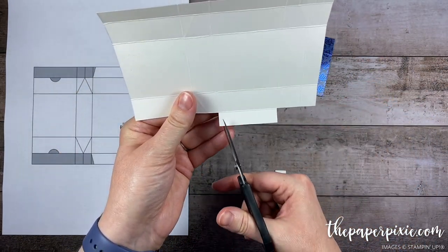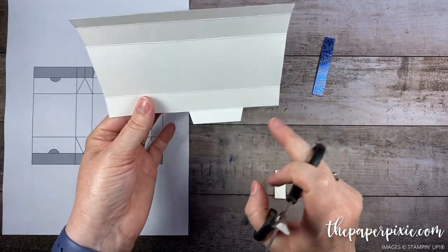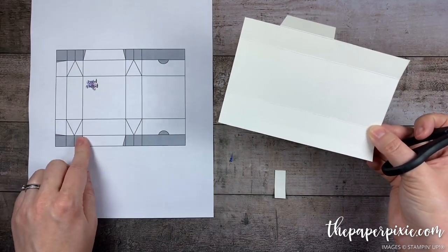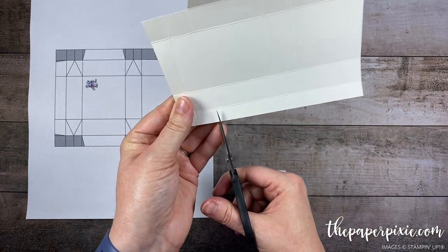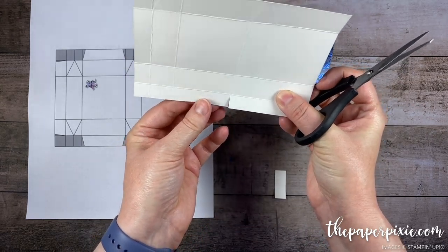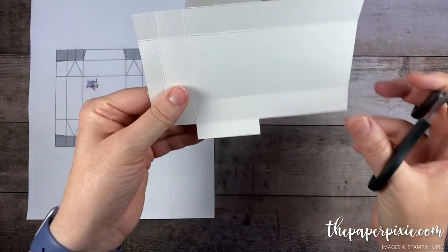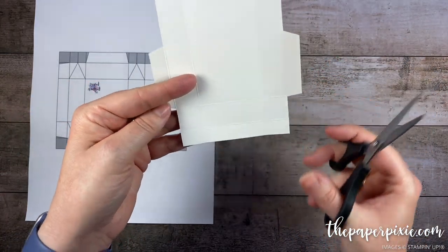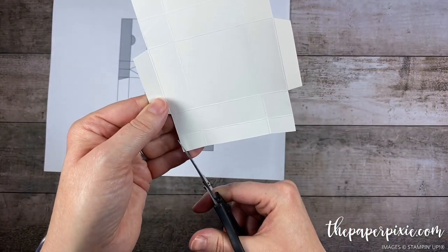I'm going to remove everything else on either side of it. Then I'm going to come in and notch this little tab here. You can use the detailed trio punch to round those corners, but I found this was quicker and easier — that's just to make sure it'll tuck easily into the box. It will hold itself closed. We're going to repeat the same thing on the other side: come in two vertical score lines and cut up to the first horizontal, then come in to the next vertical score line. That tab is directly opposite the other tab. We'll remove everything else, notch that tab, and also come in on this little half inch section and notch those in slightly so we don't have any paper sticking out where we don't want it.